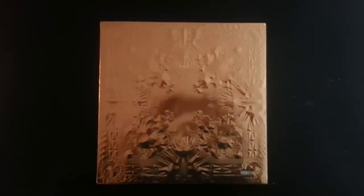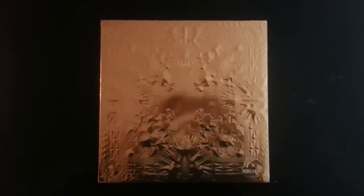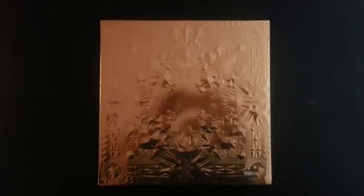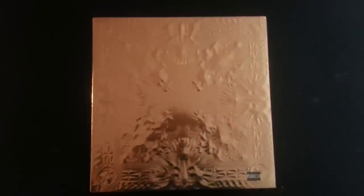Hello. This video is to show the vinyl version of the Kanye West and Jay-Z record album, Watch the Throne. I've seen a lot of videos unboxing the CD, but not any videos unboxing or showing the vinyl version of it. So I'm going to open this up and just show what everything is with this.